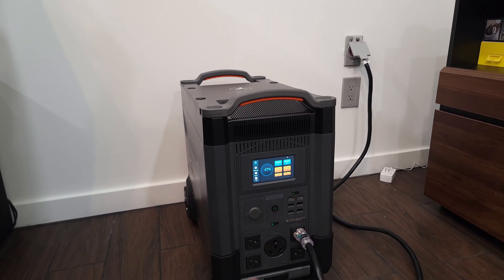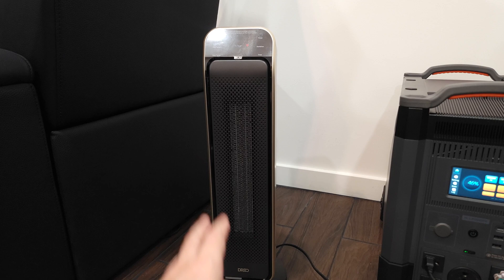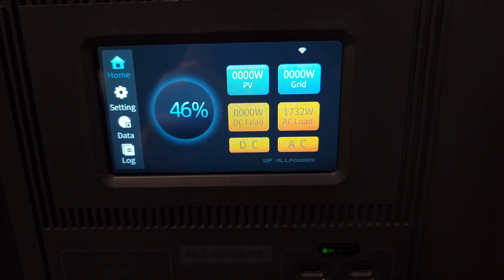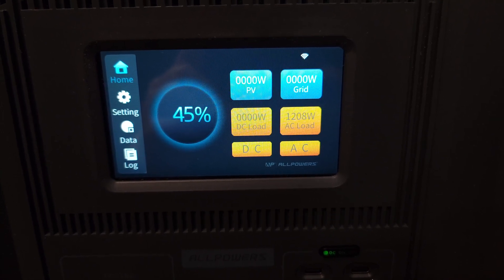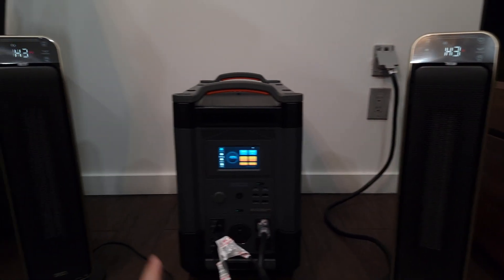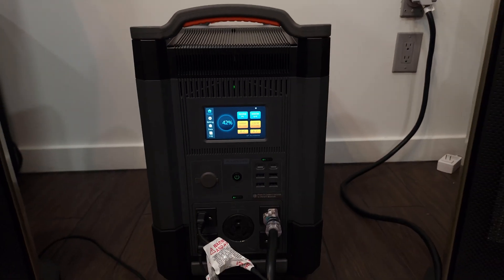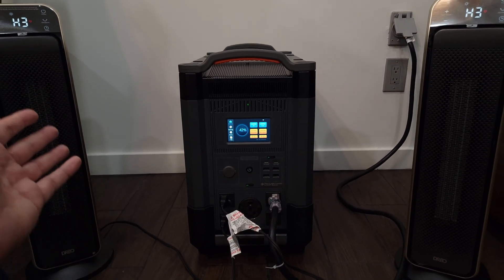Let me go ahead and plug in some high-power things and see if we can get up to that 3,600 watt limit. I have a 1,500 watt electric heater set at the highest setting — mode 3. With the heater plus the whole shed, we're pulling about 1,200 watts, fluctuating between 1,200 and 1,400 watts. Adding a second identical heater, both running plus everything else in the shed, we're pulling almost 2,800 watts — and we still have about 800 watts to play with. Definitely a very capable power station.